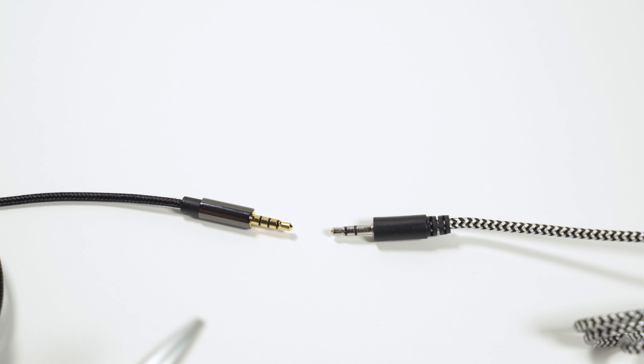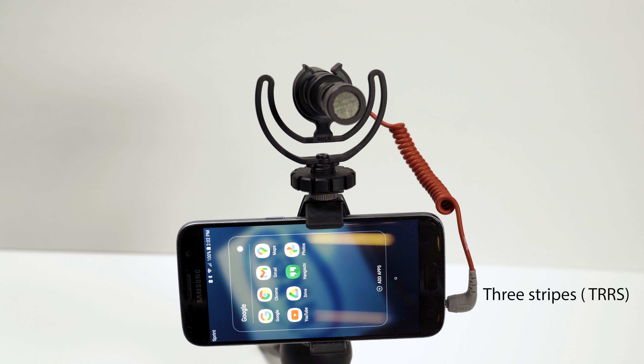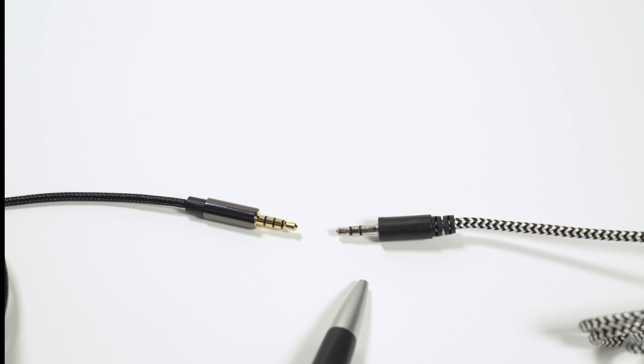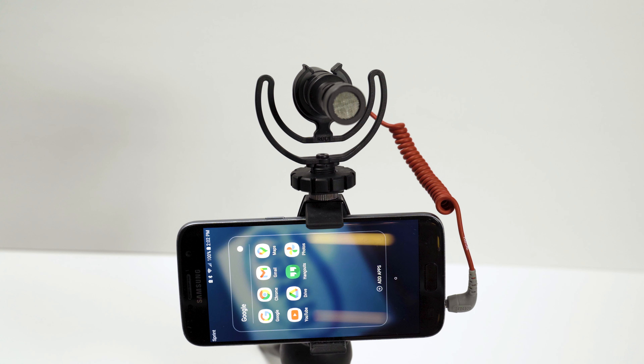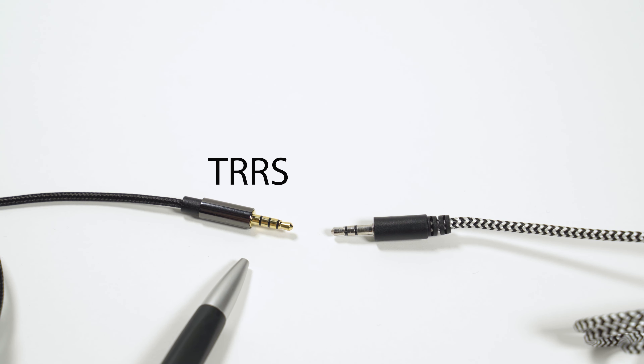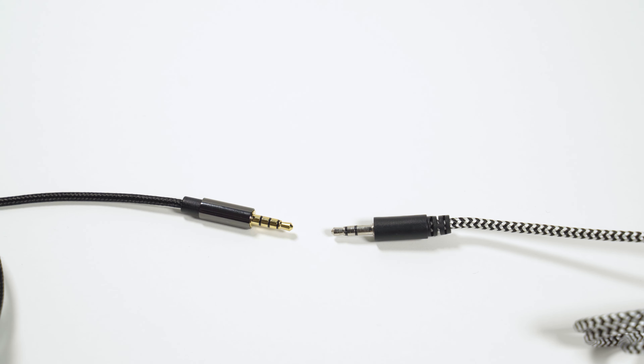The three-stripe connector is what plugs into the phone itself, whether it's an Android or an iPhone — it doesn't matter. The two-stripe side normally goes into the microphone. So to recap: three stripes goes into the phone, and two stripes comes out of the microphone and goes into the phone via the cable.